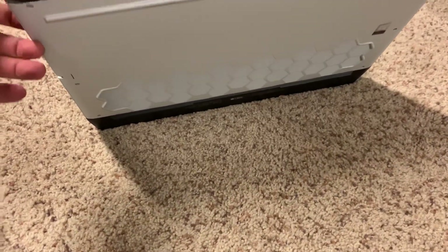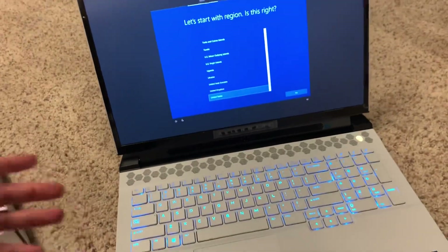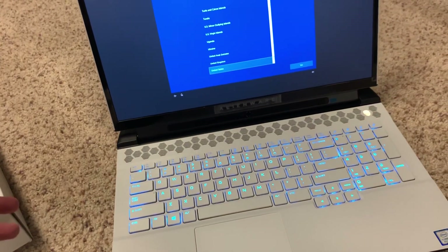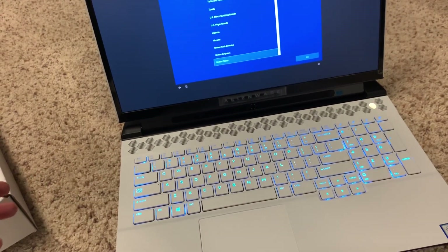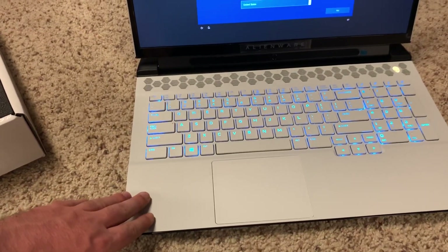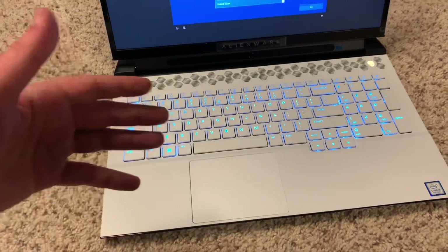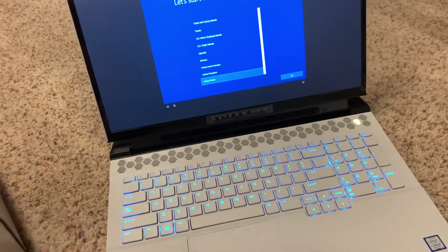Thermals — we'll get into that. I don't know how this one's gonna hold up. The i7 was great, so I have high expectations for this one. I did buy liquid metal and also the Cryo Knut. Worst comes to worst, if this isn't good enough out of the box, I will go to the liquid metal. I'll be doing a teardown of this and showing you all how that's done.